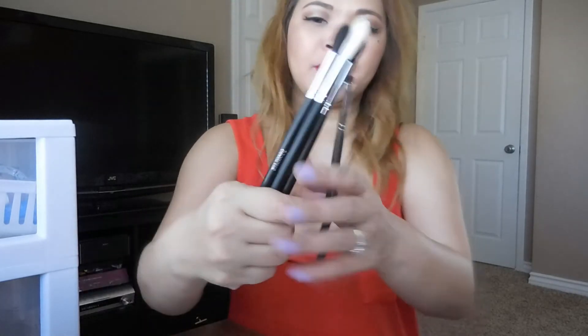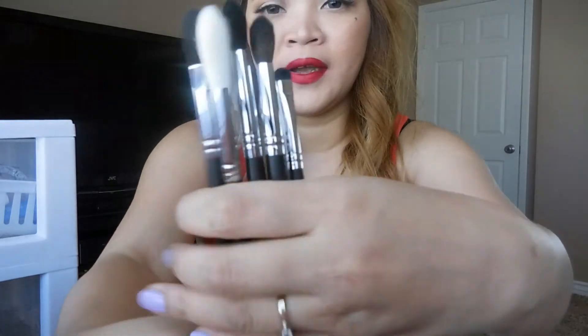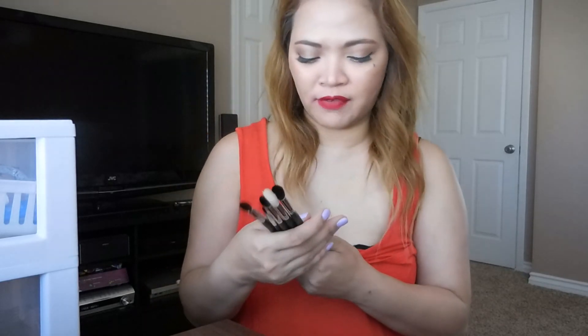So overall, this is all the makeup brushes that I got from Morphe. I hope you enjoyed this video and I'll be giving you guys feedback about these brushes — whether they're good and if I'm gonna renew it.